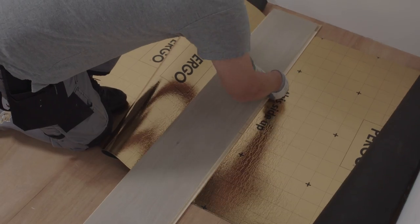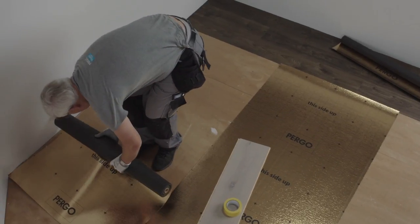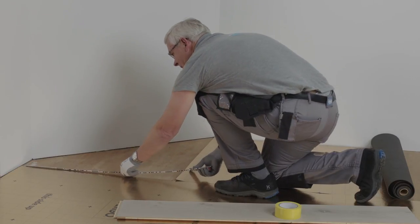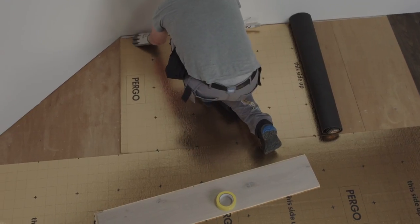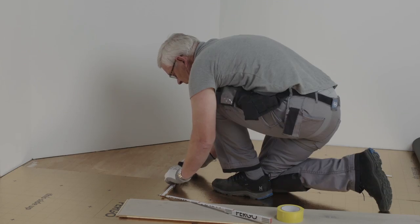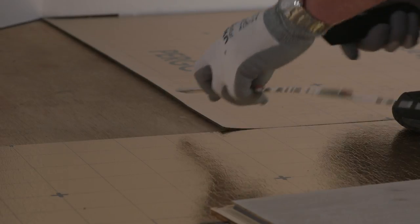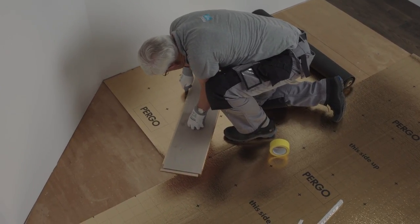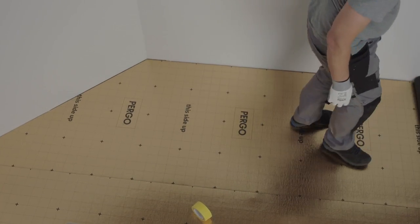Then cut it off at the nearest perforated edge. If your walls don't meet at right angles, don't worry. Measure the distance between your underlay and the farthest point on the wall. Mark this on your underlay. If your slanted wall is wider than your underlay, make a second mark where the slanted wall ends. Use a plank to connect both marks. Cut along this plank and you've fitted your underlay perfectly.